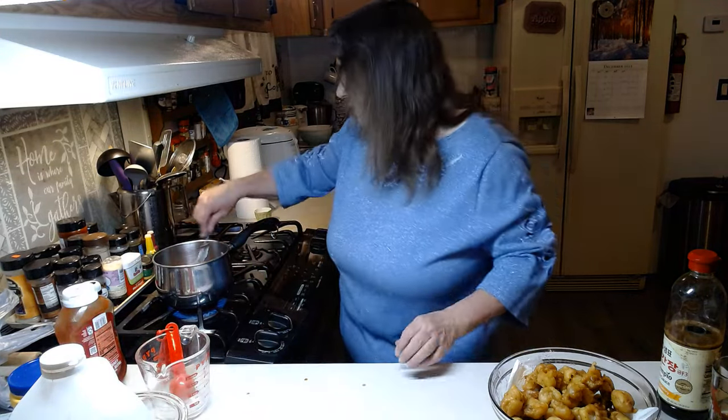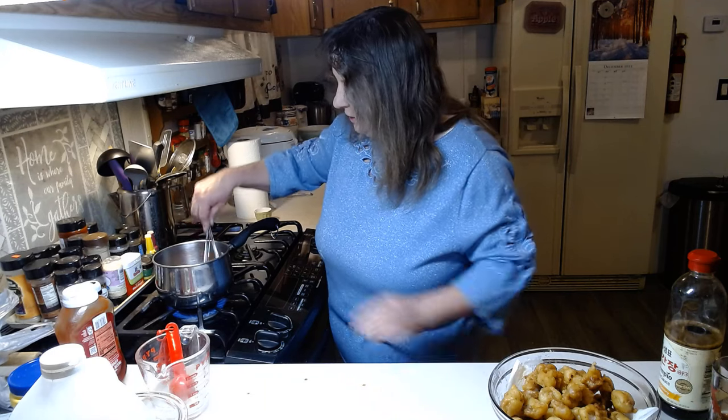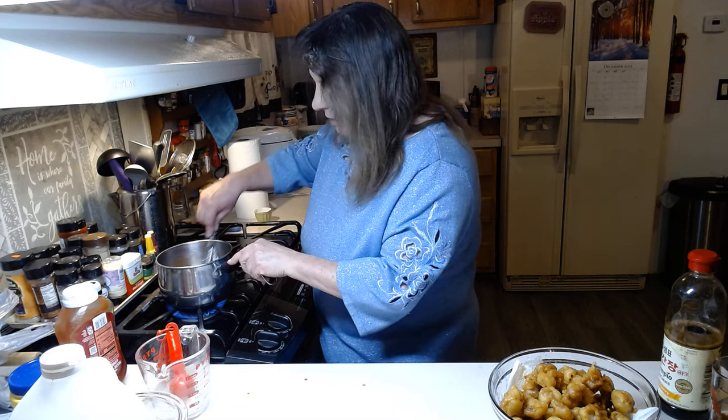Once this comes to a boil, turn it down to simmer for just about one minute, and then it'll be done.